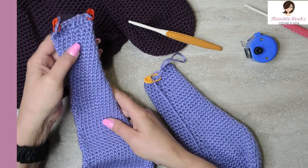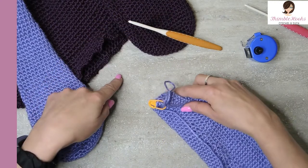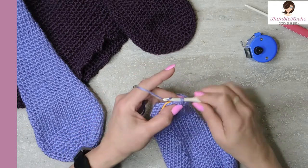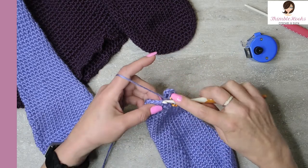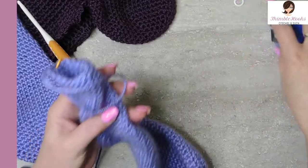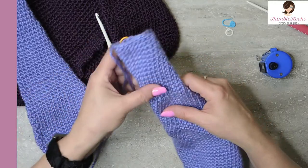This will be super easy — rounds forty-five through fifty-nine, which is fifteen rounds. Do fifteen rounds of eighteen single crochets, no increases, no decreases. It goes pretty fast because we only have eighteen in a round. I'll meet you back here in a couple of minutes. Sixteen, seventeen, and eighteen — my fifteen rounds are done! We are done through round fifty-nine.